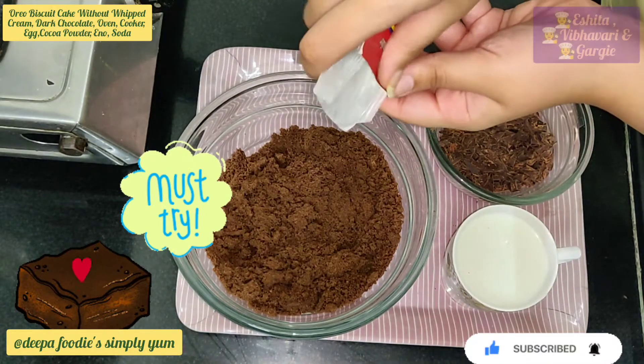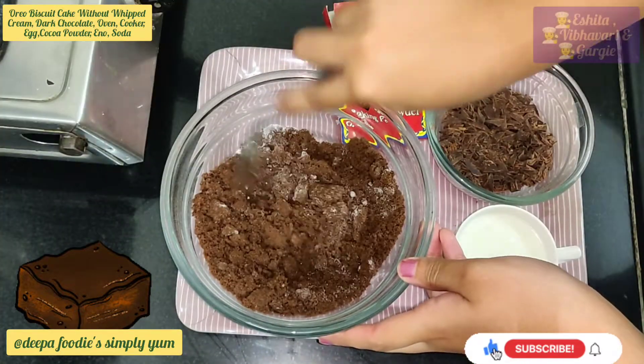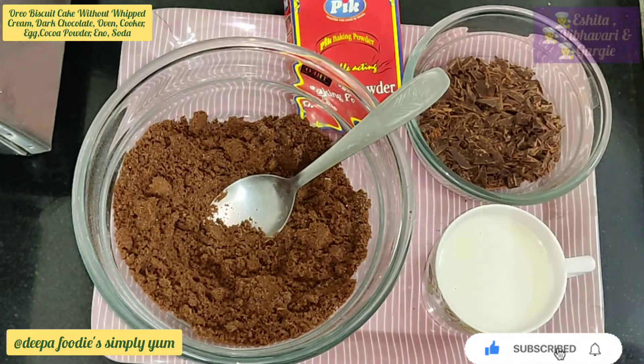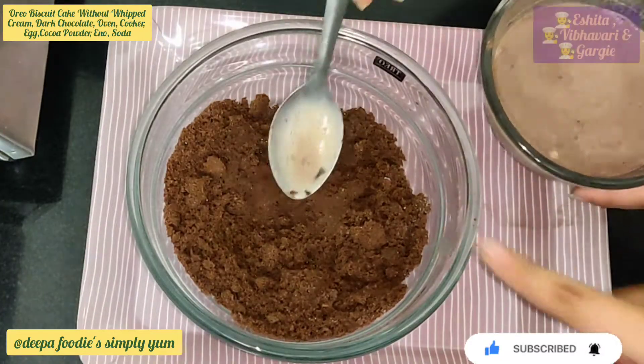1/2 teaspoon of baking powder. We will mix it. We will heat in the microwave. We will add chocolate. We will add a cake batter.